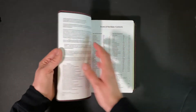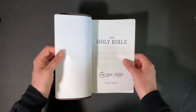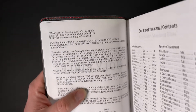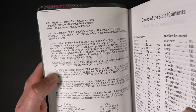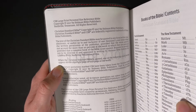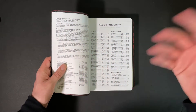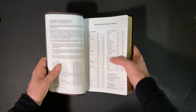With any Bible you're going to have a publisher title page and a copyright page. According to this, this is the 2017 text — this is not the 2020 text. My previous CSB Bible I reviewed was a 2020. This is a 2017, so if you're looking for that you might not be able to get it right now on this one.